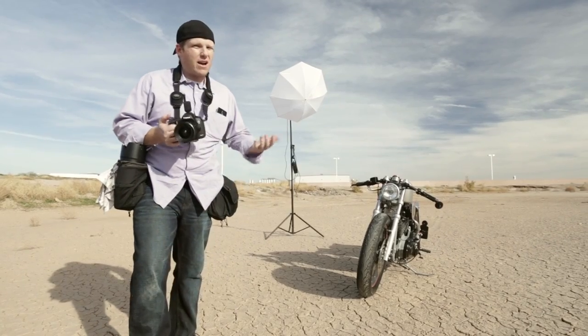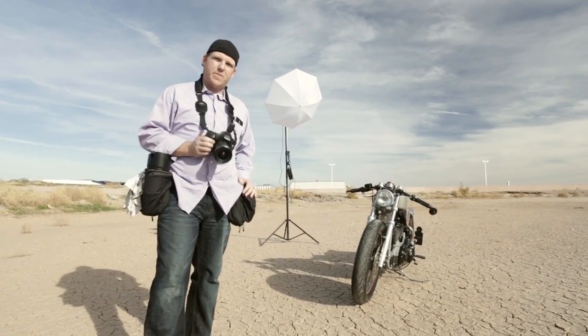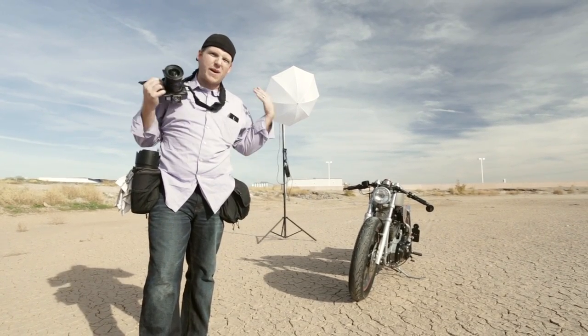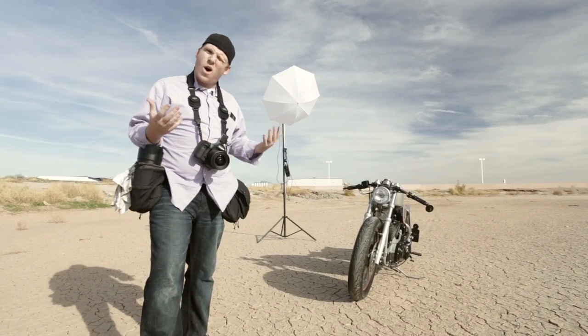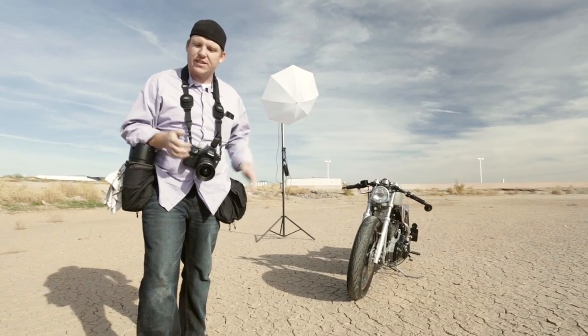To start out with, I won't get too detailed on the tools, but I shoot with a Canon 5D Mark III because it's got a large megapixel count — I can crop down if I need to. I tend to shoot kind of wide so that we can crop photos if we need to for brochures and literature and stuff.